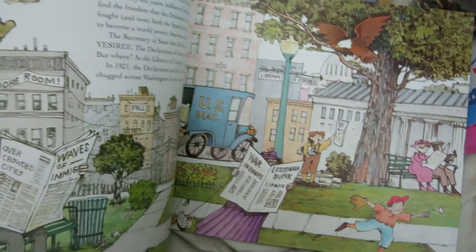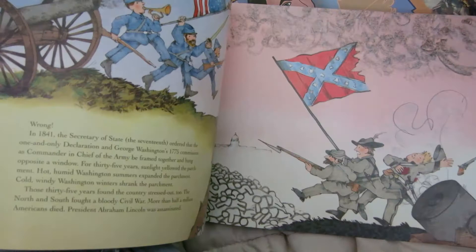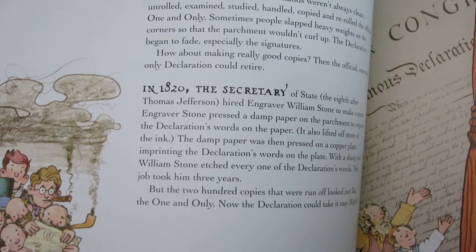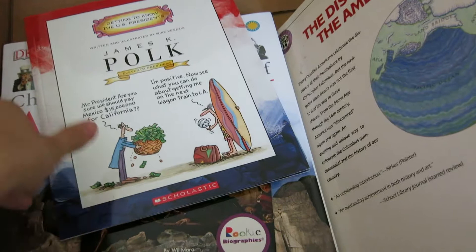A fun little book on the Declaration of Independence — great pictures, lots and lots of fun pictures in here. This will definitely catch my kiddos' attention. The writing is fun and it has good dates in it. I just love when it's illustrated so beautifully. My kids are starting to recognize different art styles as we do artwork at home — from acrylic to watercolor. They're starting to recognize it in books: 'Oh mom, this book has watercolor in it.' A lot of books have watercolor, like this one for instance.